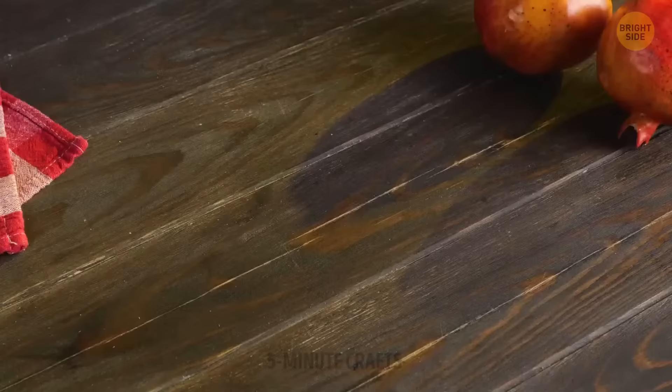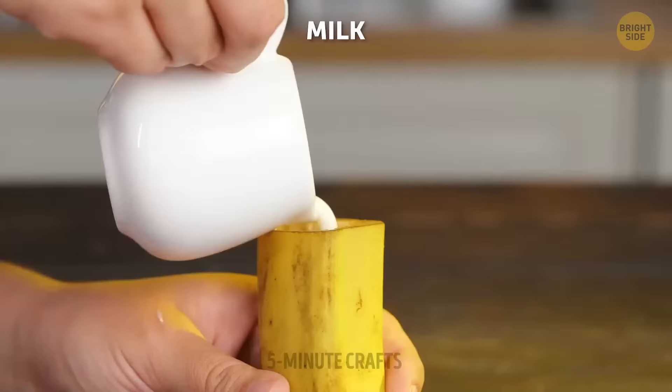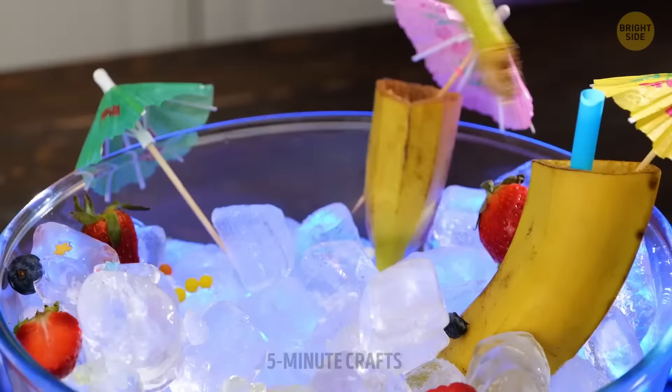Do you have a milk frother at home? If yes, that's all you need to prepare instant banana milk for yourself. You don't even need a glass — you can put them in an ice bowl to keep your drink cold and fresh.